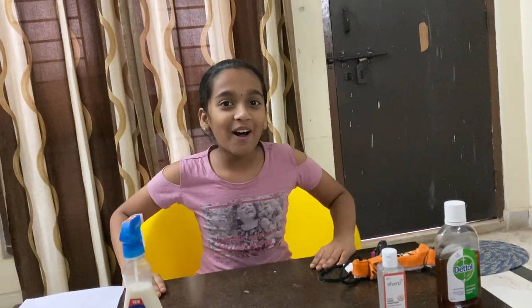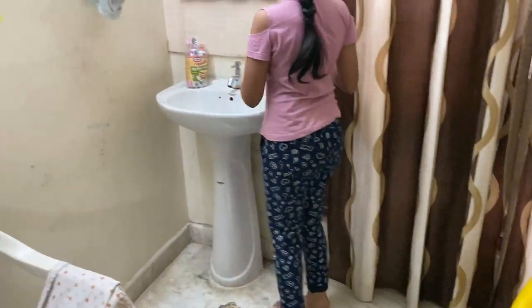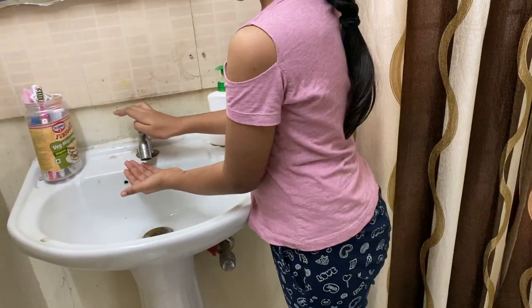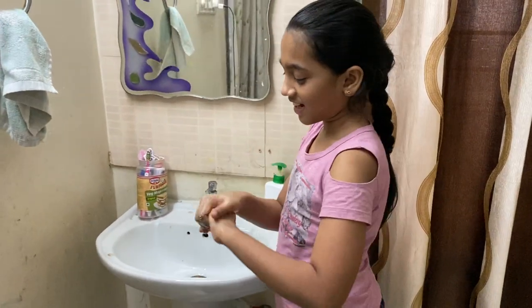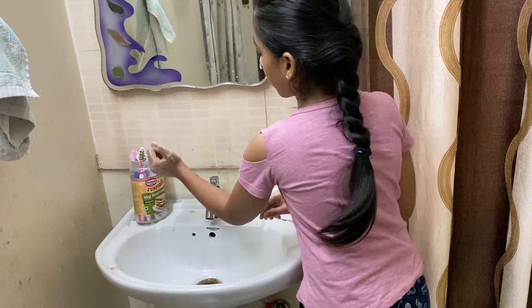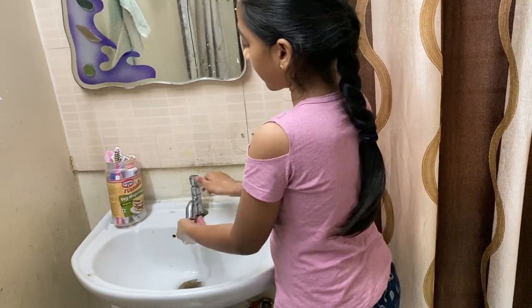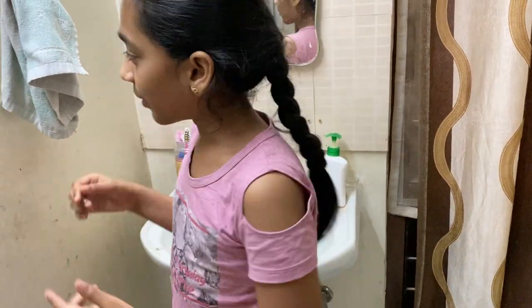Now I'm going to show you guys how to do a perfect hand wash. First we are supposed to put one pump of Dettol liquid or any hand wash. Then you're supposed to start rubbing it in. You're supposed to wash your hands for about 20 seconds, making sure to get through the gaps between your fingers. Now let's rinse it. You're supposed to rinse like this so all the soap washes away. Then you're supposed to dry with a kerchief or a towel.